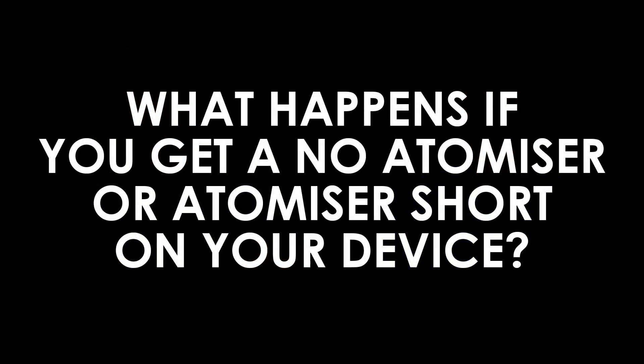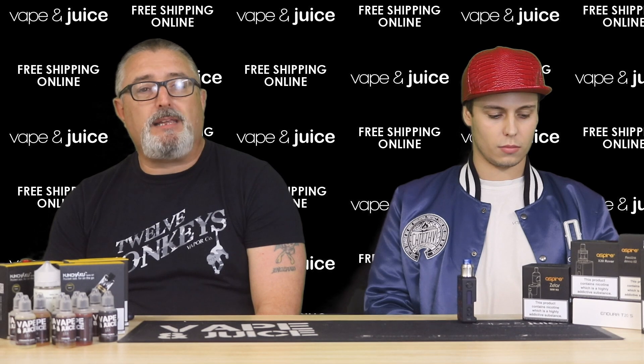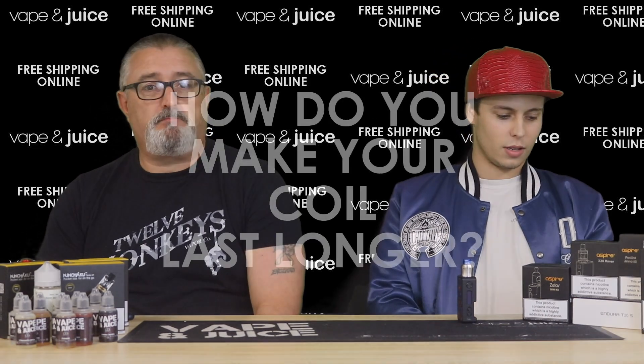What happens if you get a 'no atomizer' or 'atomizer short' message on your device? It can be a number of things. First, take the atomizer out of the tank and clean it up — clean the contacts on the 510 pin at the bottom and make sure your battery contact is completely clean as well. Screw it back together and give that a try. If it still shows atomizer short, unfortunately you'll probably need to replace the atomizer.